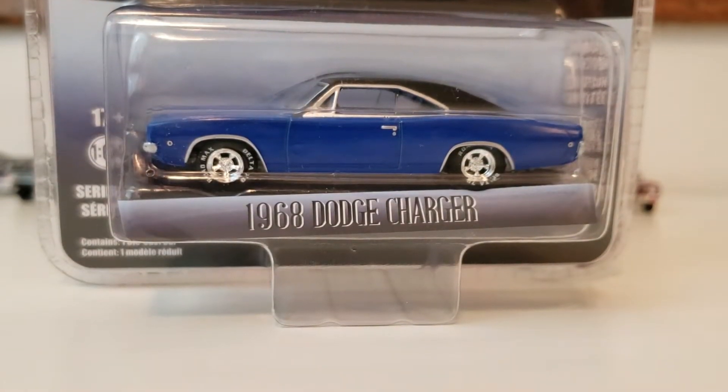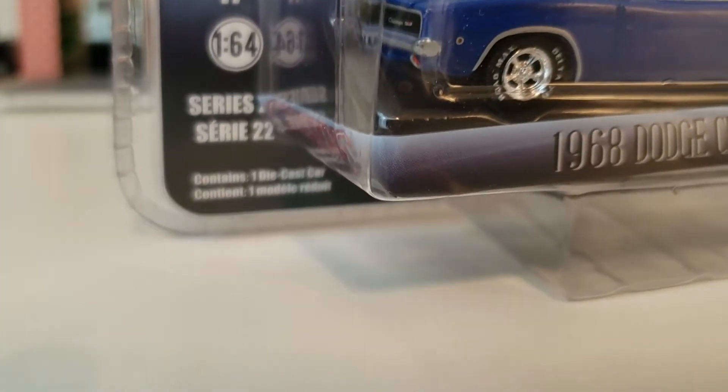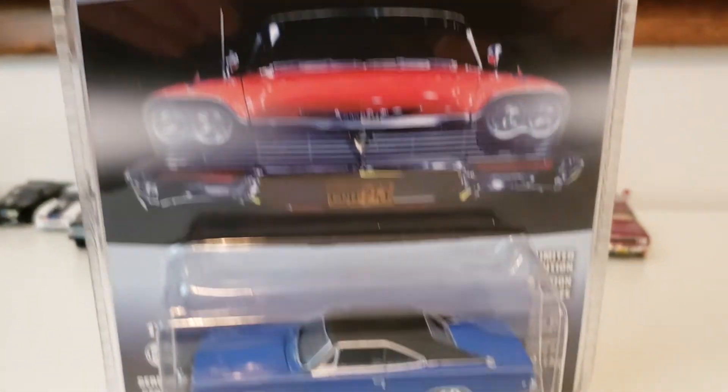This is the 1968 Dodge Charger from the movie Christine. It's a 1:64 scale diecast. This is series 22 of Greenlight Hollywood. We'll go ahead and open it up and take a look.